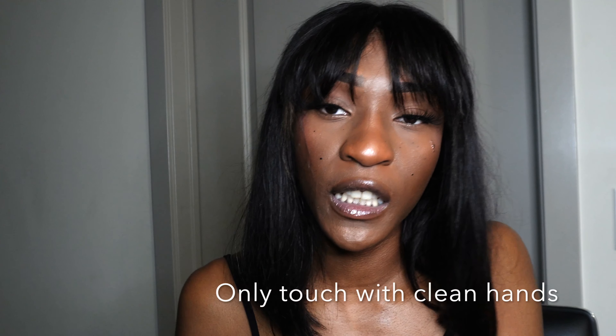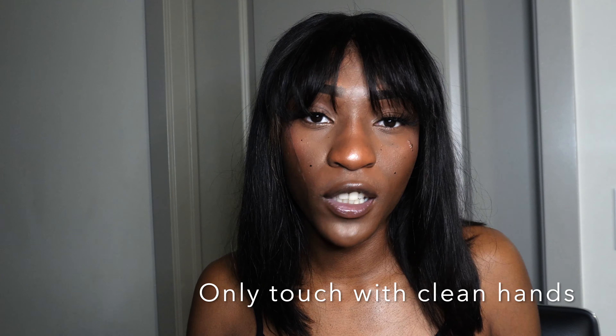Another thing you want to refrain from after getting a wax is touching your intimate area. I know your hoo-ha looks brand new, baby bottom smooth. But if your hands aren't clean, just refrain from touching that area. Make sure your hands are clean at all times, because your pores are open and we carry a whole bunch of germs and bacteria on our fingers from touching doorknobs and other people. It's very important that your hands are clean.